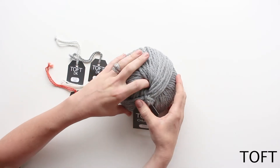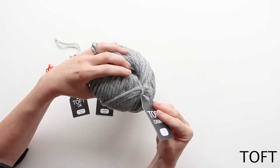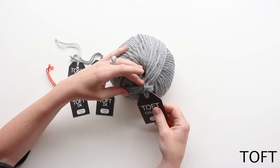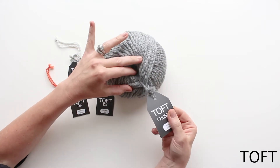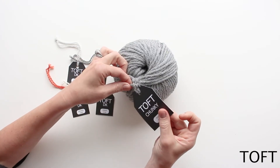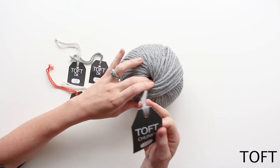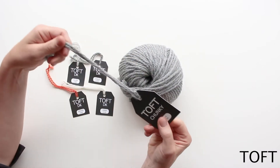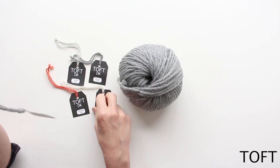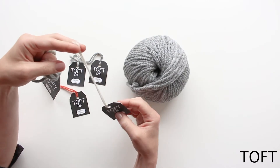If you get your ball of yarn, whether you've bought it as a ball of yarn or it's come out of a kit, each ball of yarn will have a label attached. It's quite an unusual label that we have here at TOFT. What you need to do to remove the label off your ball is to take the cardboard piece and just pass it through the loop, and your label should come off just like that.